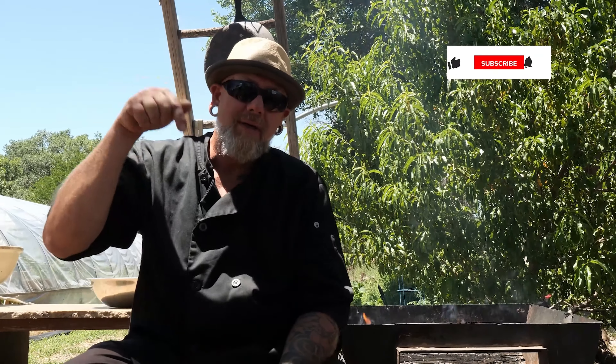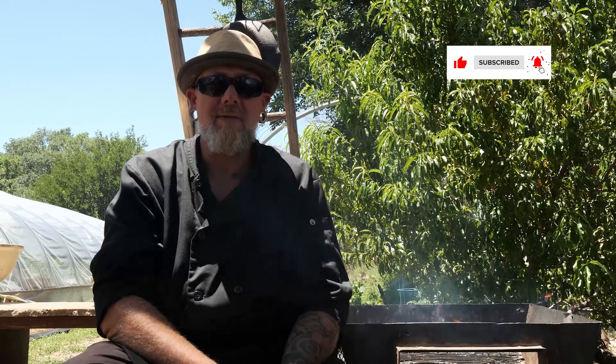Hey YouTube, it's Chef John. If you've liked what you've seen today and you want to explore it a little bit further, you want recipes, click down below and get on our mailing list. Click the bell icon, subscribe, and we'll get you that info.